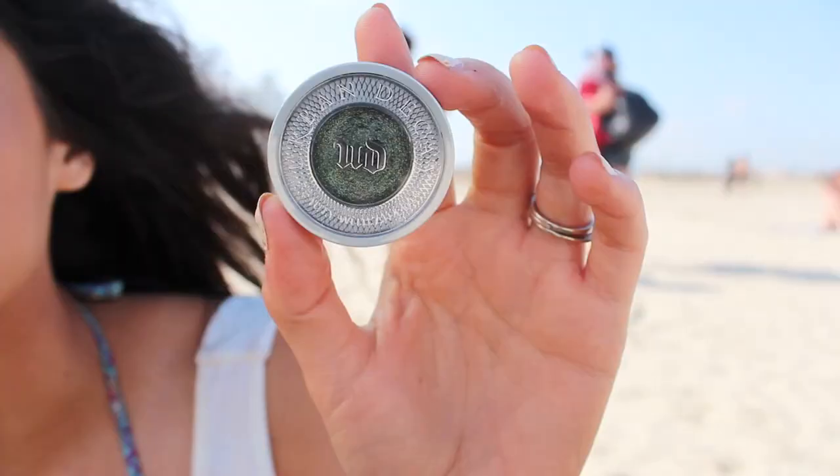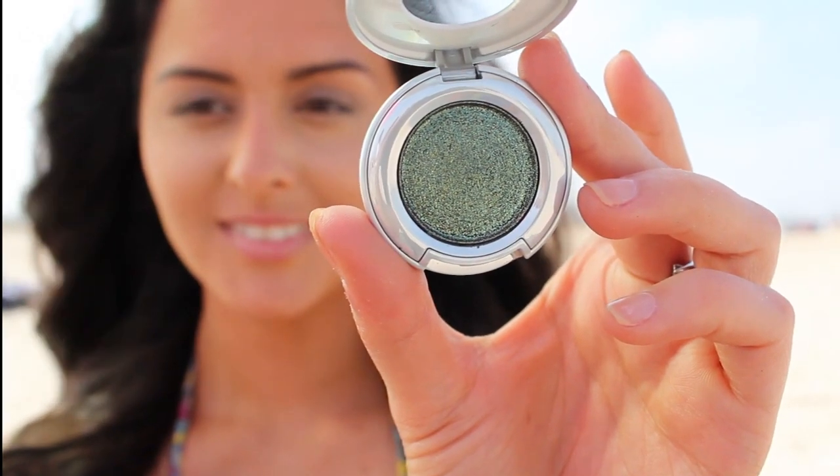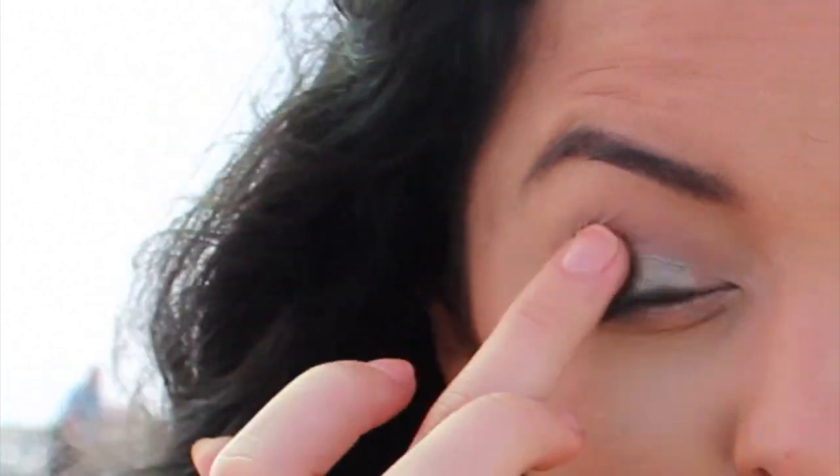Using Zodiac from Urban Decay's Moon Dust line, I'm going to dust this everywhere I put the cream shadow, which is the upper lid and half of the lower lash line. This really reminds me of like a savage beauty.